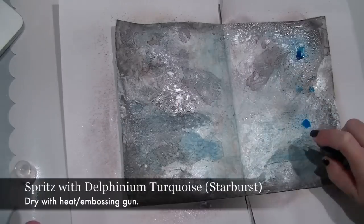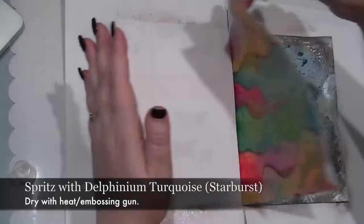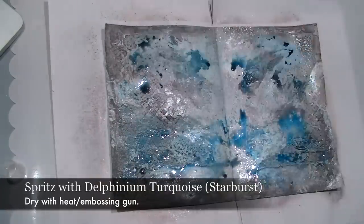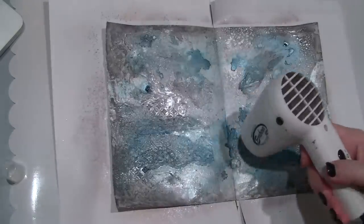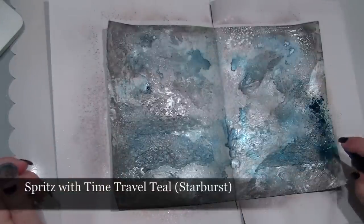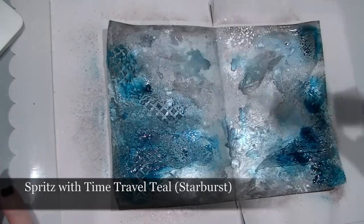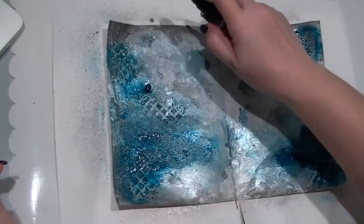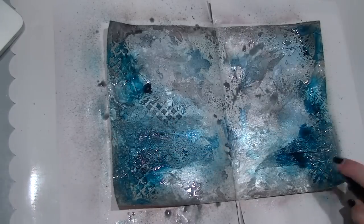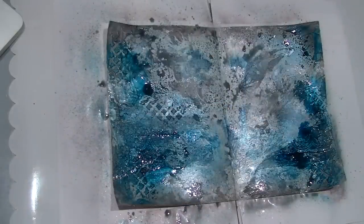Now for a hint of Delphinium Turquoise — this is a much stronger colour. I'm going to spray this in sort of splotches so it sinks into some of the texture. This will help highlight the texture later and give the page a little bit more interest. Onto one of my darkest colours, which in this case is Time Travel Teal. I'm going to add this in blotches so I get those wonderful watermarks. I'm going to go quite heavy with this one to add a little bit more colour to the page. Once you've sprayed it on, grab the heat gun and dry it off — you really don't want this running into the centre of the page and seeping through the binding.